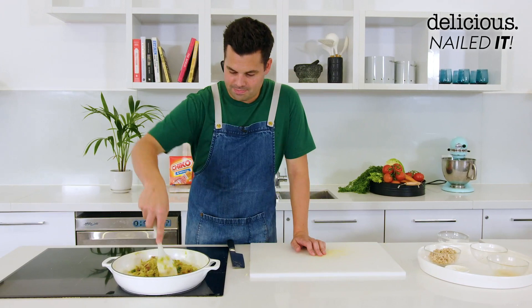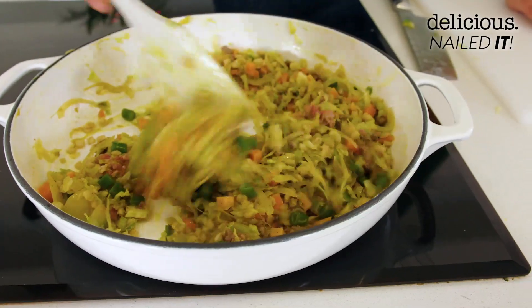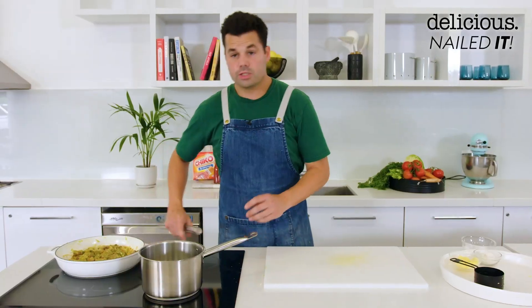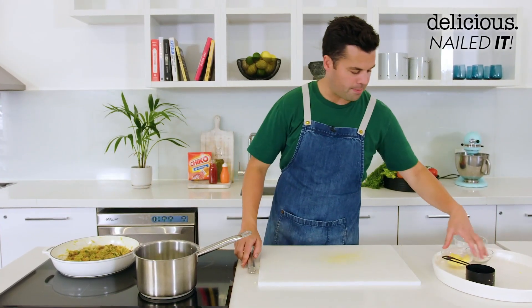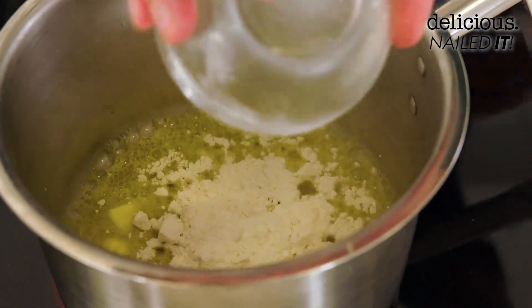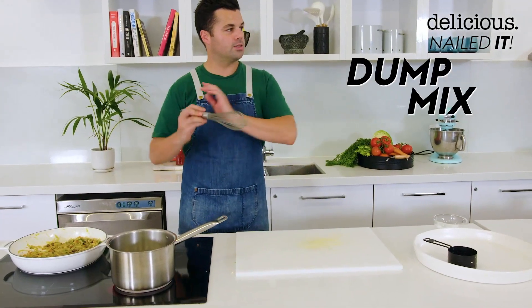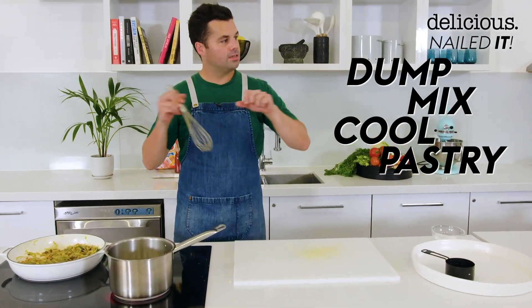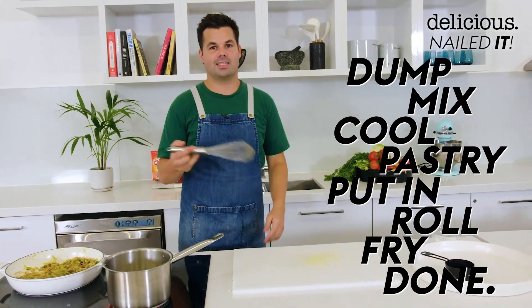I don't know all the words. And finally in with some cooked barley, which is another major ingredient in the Chico Roll. So to thicken up that mixture once we form our Chico Roll, I'm just going to make a basic roux — in with some butter and equal parts flour. Dump, mix, cool. Pastry, put in, roll, fry, done. That's the recipe.